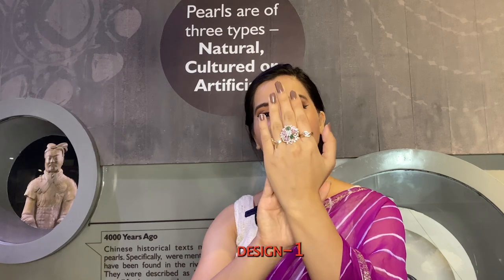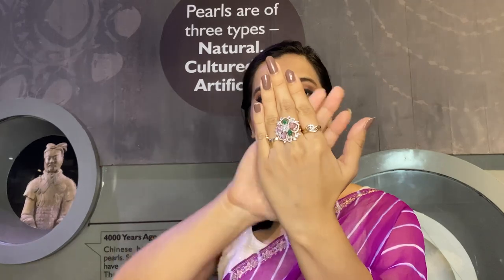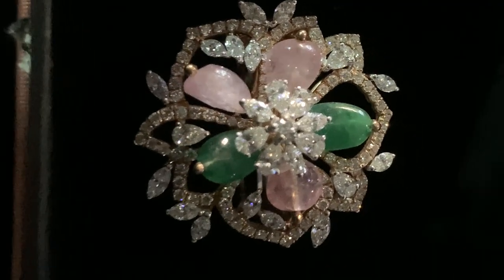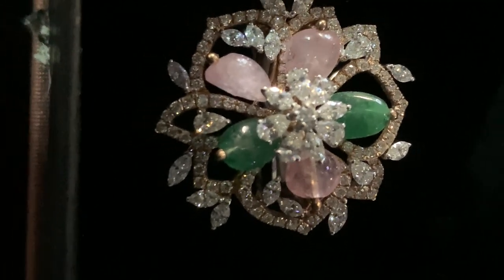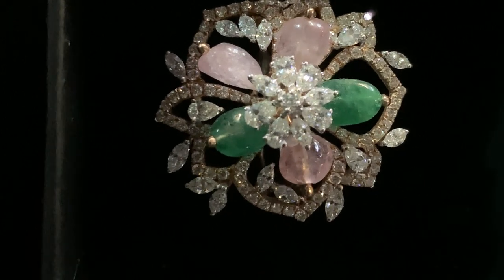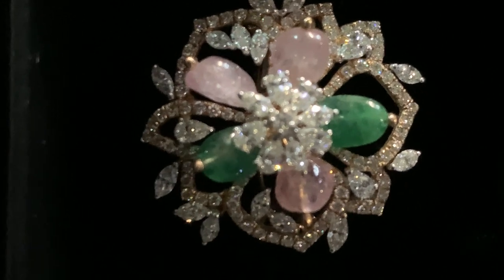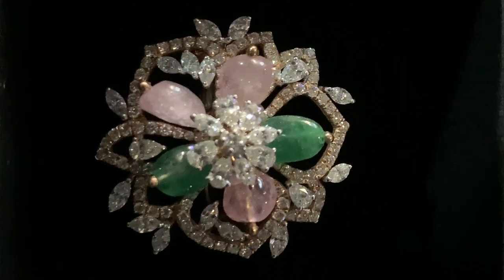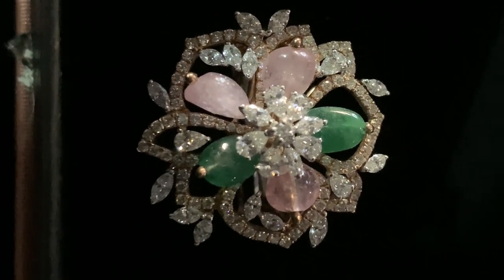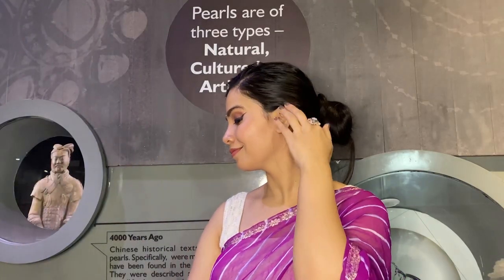Starting with the one I'm wearing — this beautiful statement finger ring has a very beautiful floral pattern. Just look at the design and the way it shines so brilliantly. This piece is crafted to perfection with diamonds and precious stones, each crafted so intricately and precisely. This will look really very nice, especially if you're a bride or going for an engagement and you're bored of those solitaire finger rings.